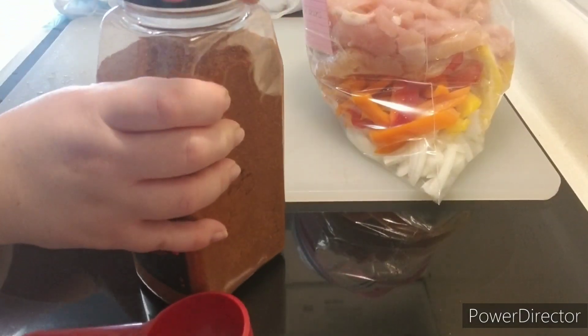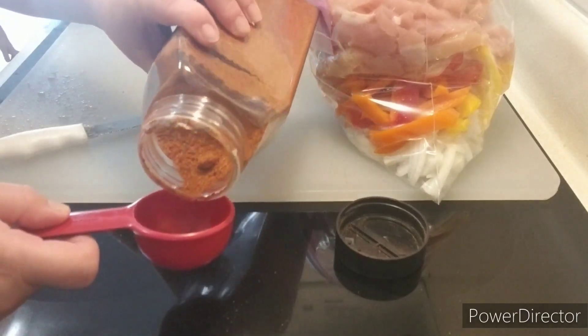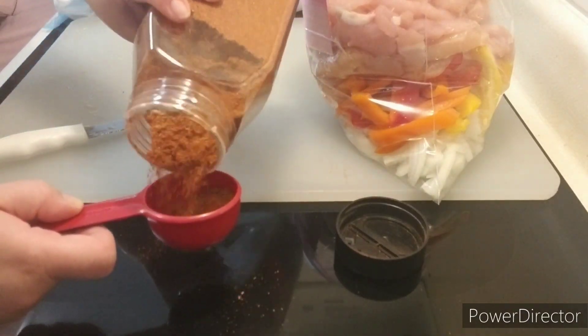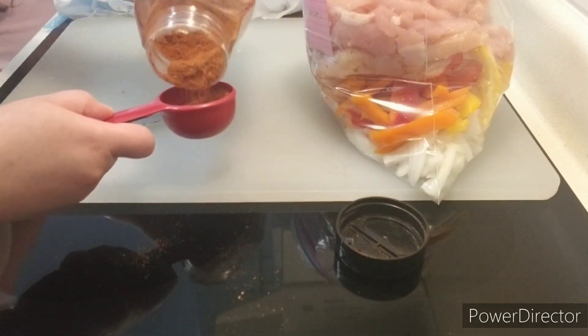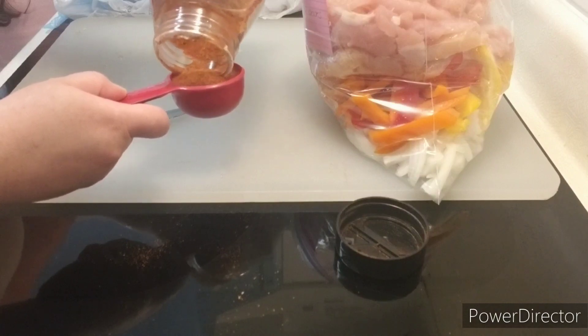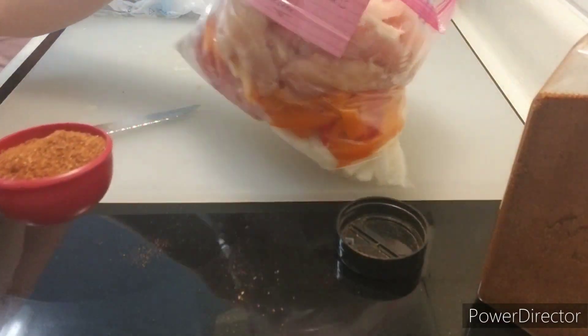I am adding a quarter cup of all-natural taco seasoning that I got from Costco. I really love this taco seasoning — it goes a long way with any type of Mexican dish. If I do ground beef tacos or chicken tacos, this is a great seasoning, and I love using it in my fajitas.